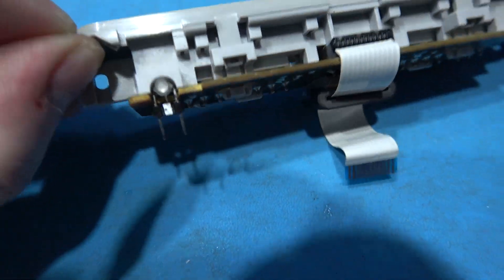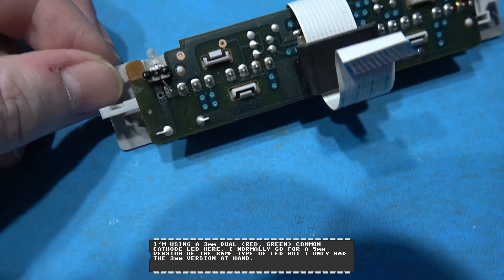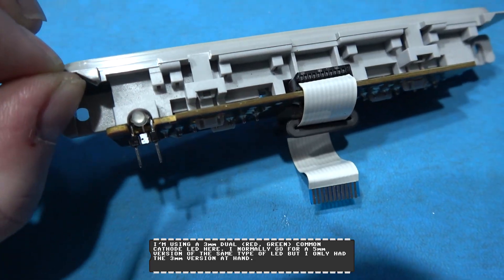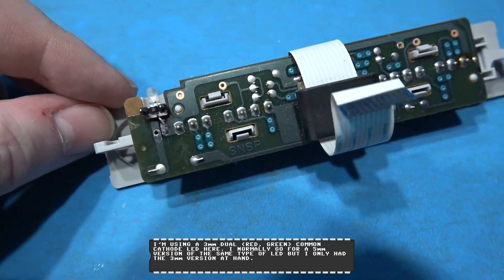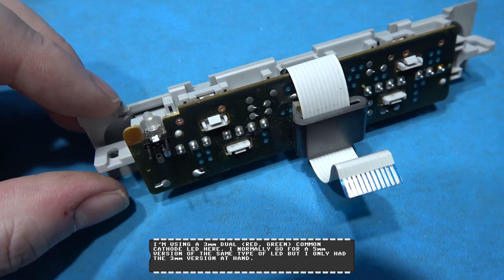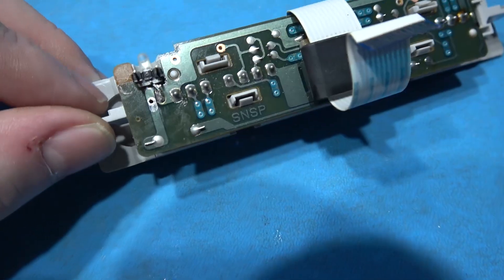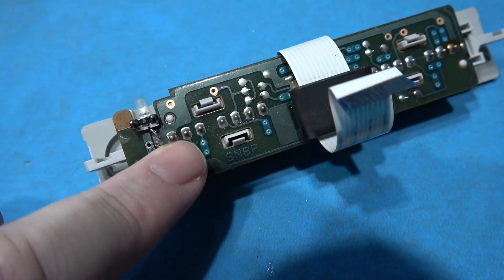That's our new LED installed. As you can see, it's a multi-function, multi-color LED. We need that so we can know what function the Super Sick is in. This is a common cathode LED. If you look, the center leg goes down to the actual ground point of the old connector.